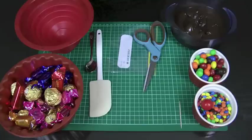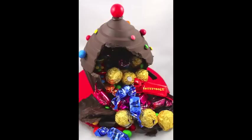Hello and welcome to Cupcake Addiction's giant cupcake pinata tutorial, where I'll be showing you how to make a giant hollow chocolate cupcake filled with lollies and sweets. Perfect for any party and great to make in advance.